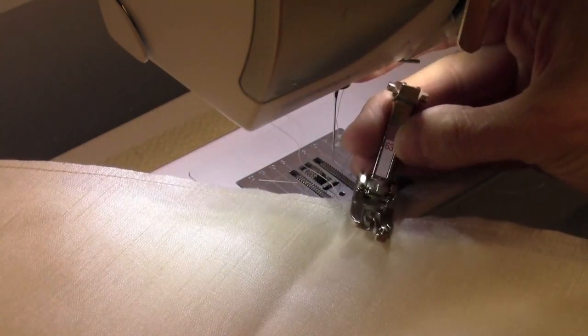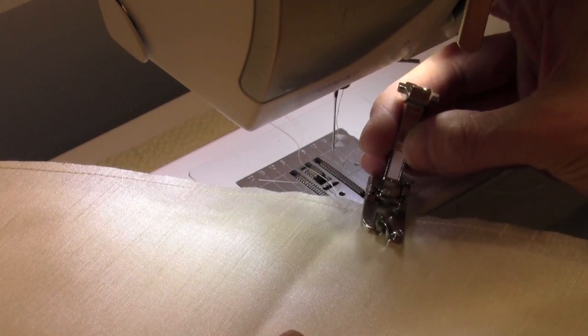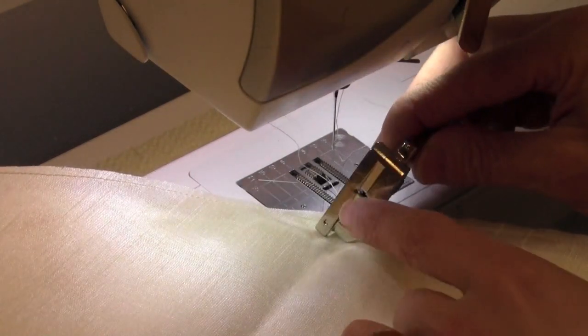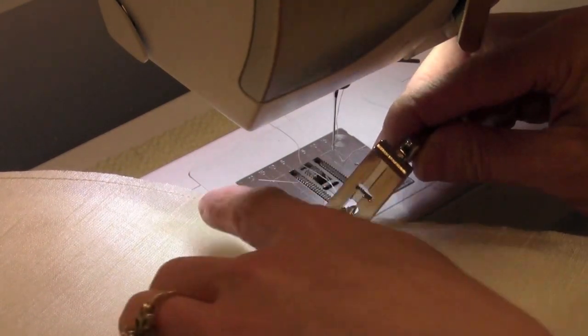Foot 63 of the Bernina Hemmer Foot Collection is the one I go to the most. It is kind of a medium size. It also has a channel on the back that doesn't go all the way to the back of the foot, which helps out with curves.